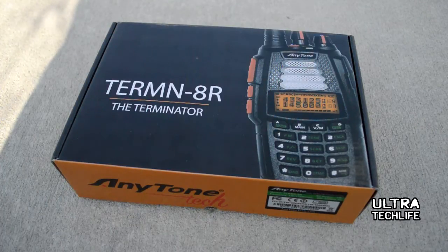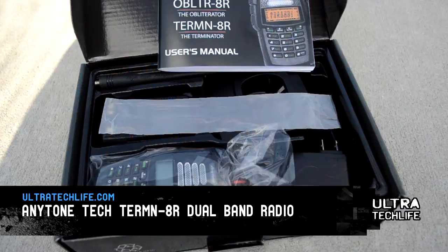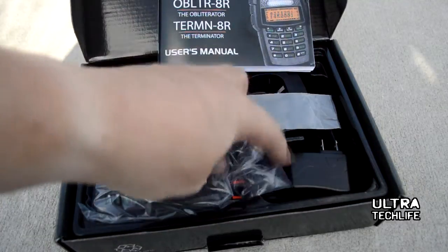This is the Ultratechlife.com High Definition Video Review for the AnyTone Terminator 8R Radio. This is a dual band full duplex cross band repeat capable survivalist radio — kind of an all-in-one that has everything you need inside the box.